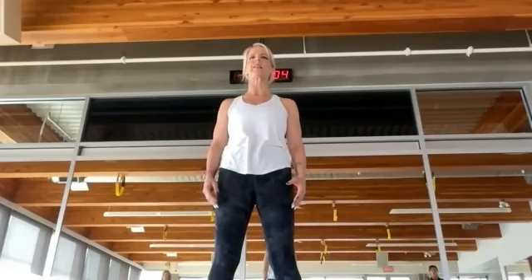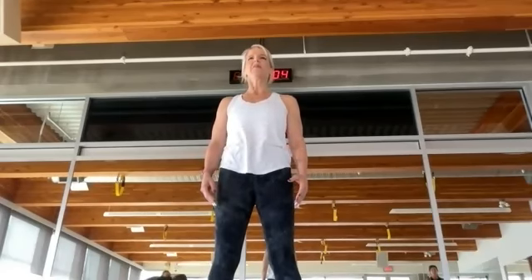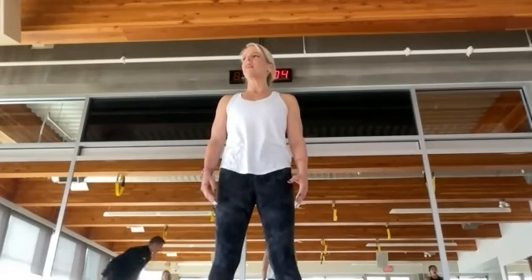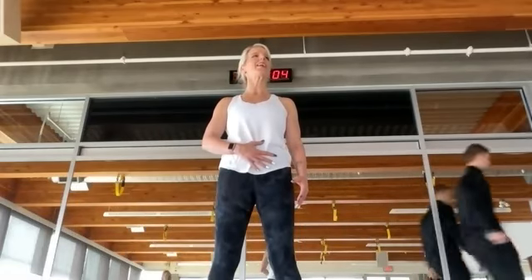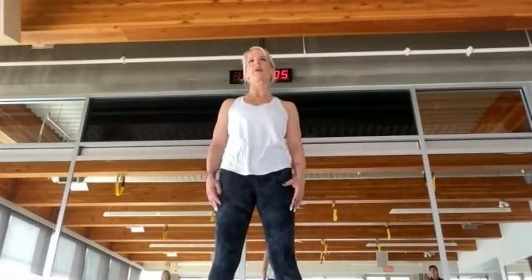One more time, a nice big deep breath in. And then as you exhale, connect into the pelvic floor, connect into the transverse abdominus. And now let's try and keep that for the remainder of the workout if we can.